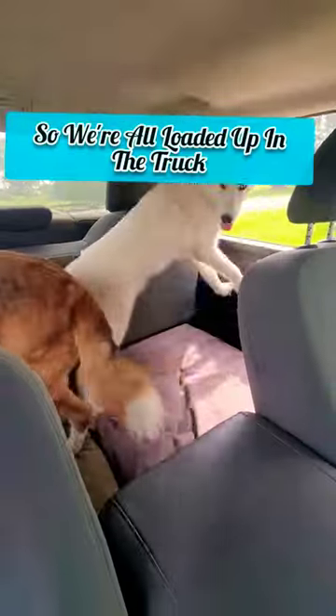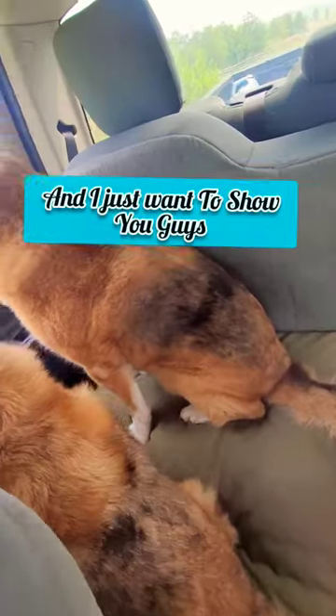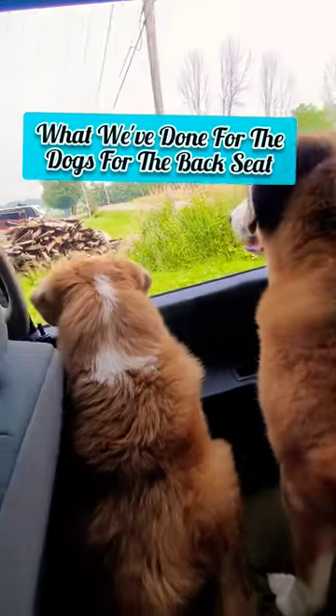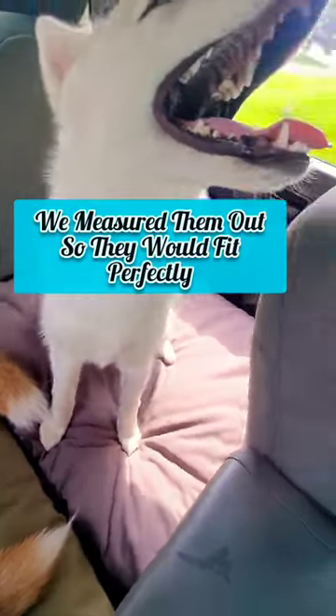They're really loving the new setup. So we're all loaded up in the truck and I just want to show you guys what we've done for the dogs for the back seat. We now have the back seat completely covered with two beds. We measured them out so that they would fit perfectly.